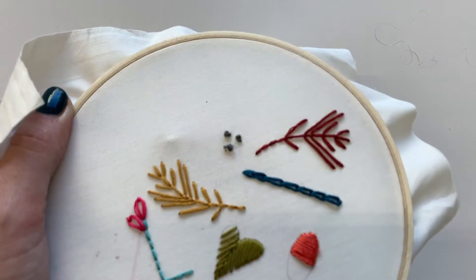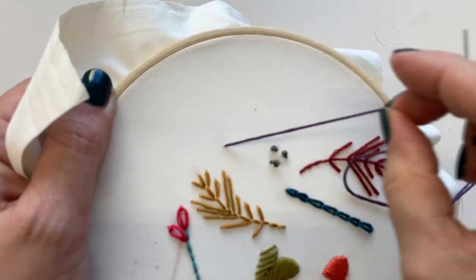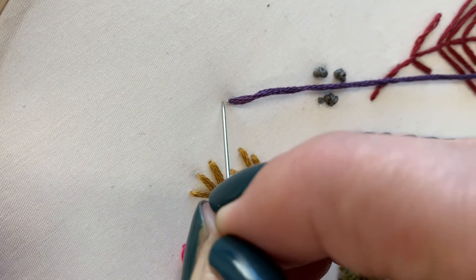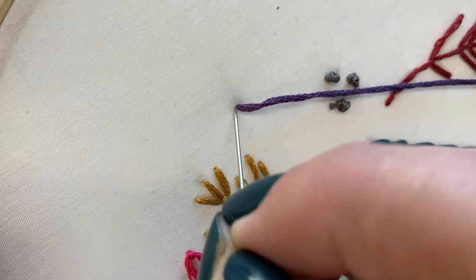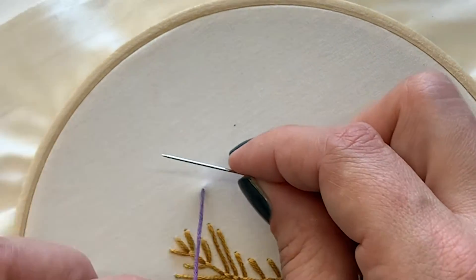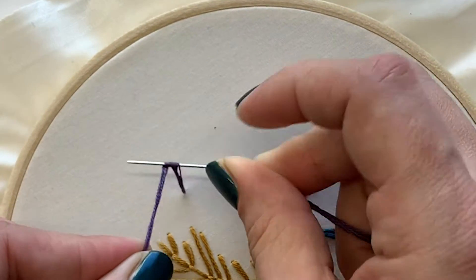For a French knot, I'm gonna come up from the back. When I put my needle back in, I'm gonna be going very close to but not in the same hole. The first thing I'm gonna do is wrap my thread around my needle away from me two times — one, two.